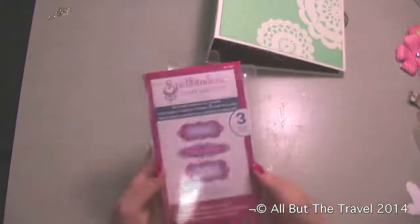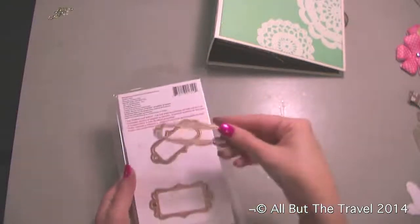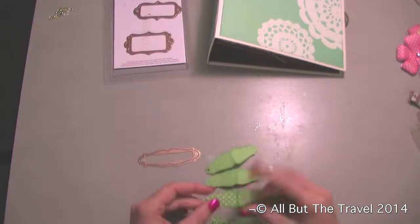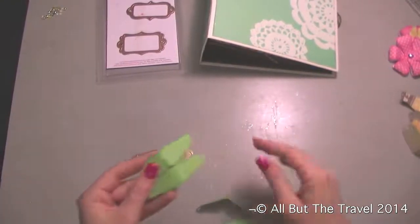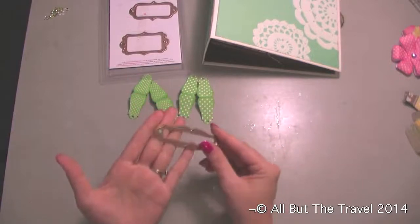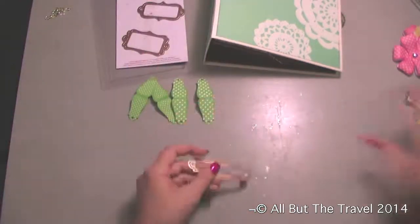We're going to be using our Spellbinders die — the Grommet Tags — and we're going to use the center one, which is the long thin one. I used the green paper from the Lawn Fawn six-by-six pad. I did two of the bigger dots and two of the smaller dots. These are going to be our leaves, so you need four altogether. You're just going to cut these out using your regular cutting machine — your Big Kick or whatever you use — following the wafer die sandwich instructions.